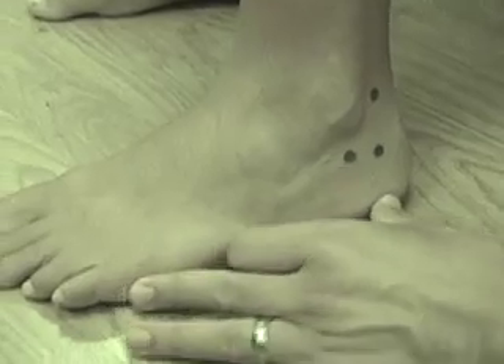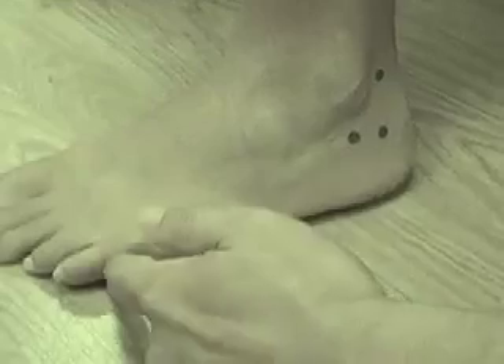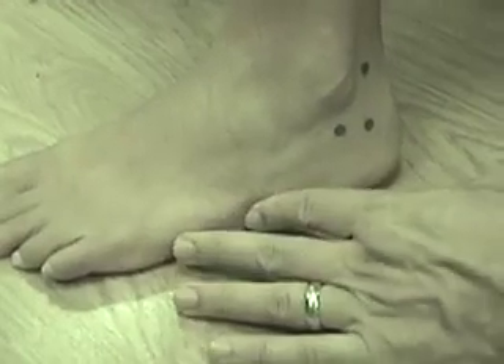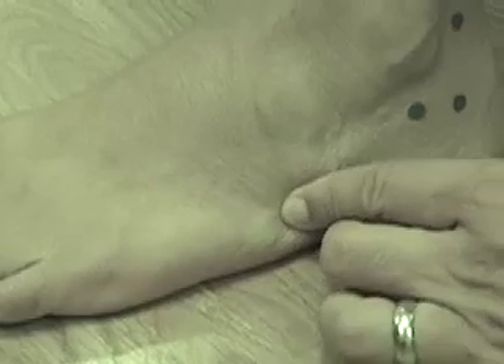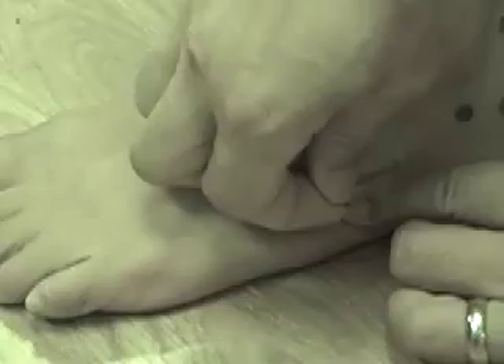And then UB63. What I do is imagine that this fifth toe is cut off, go from here and here, and find about the halfway point — maybe a little bit in front of that. I feel this bone right here — the fifth metatarsal tuberosity. UB63 is going to be behind that right here.